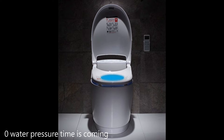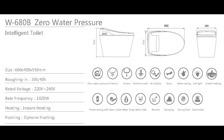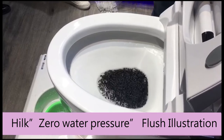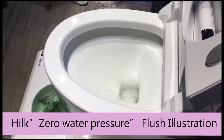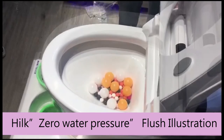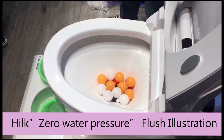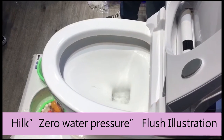Perfectly solving the common problem of insufficient flushing power. Two-piece water pump built in inside — the pump assists to make the flush powerful, with stronger cleansing power. Least water use, most flushing power, cleaning the toilet bowl thoroughly. Water efficiency second grade, water consumption 4.3 litres only.